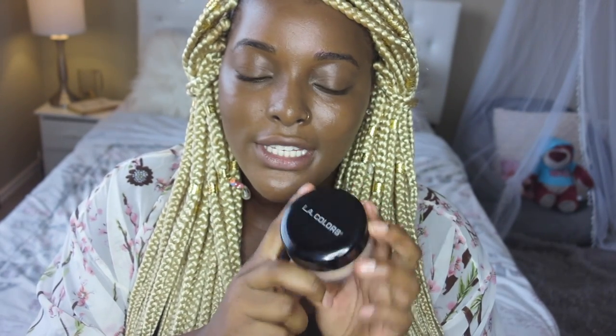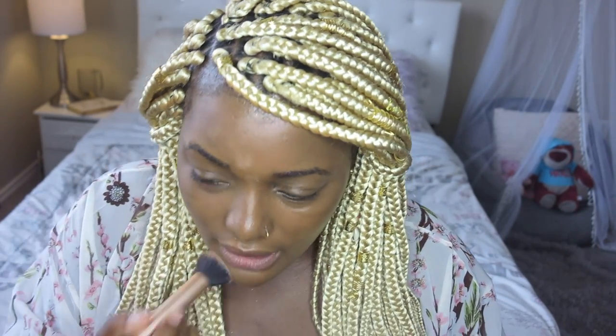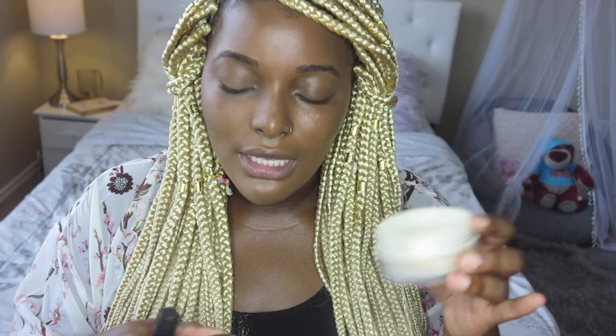Now that we're here trying this foundation, I actually also bought this Ellie Colors Loose Setting Powder that I've been wanting to try — it costs about $2. Since we're doing things the cheap way, why not do it all the way? So this is the Ellie Colors Loose Translucent Powder. I'm just going to set my whole face with this — I'm opening it for the first time. I'm not feeling this. I feel like it's giving me patches — it just looks really dry. I don't like dry. So that's one side of my face set with the LA Colors Loose Translucent Powder. And I'm going to set the other side with the Black Radiance Loose Setting Translucent Powder.